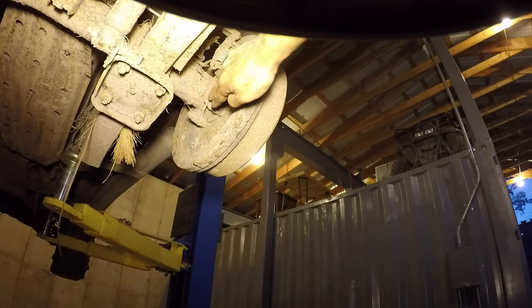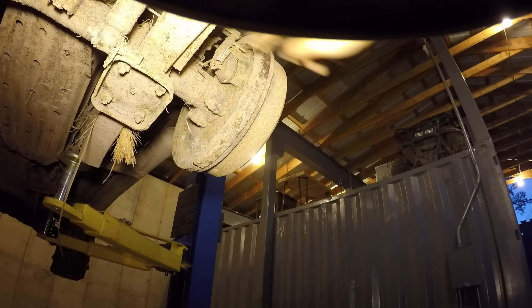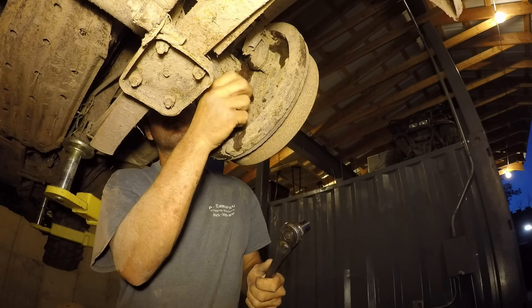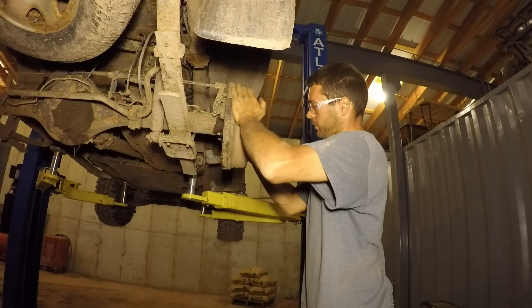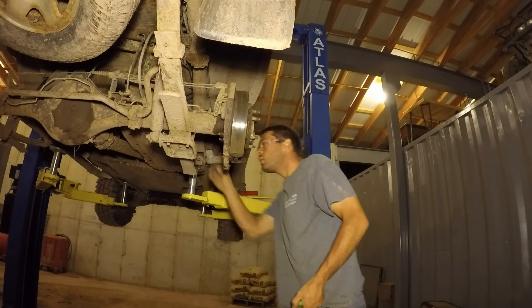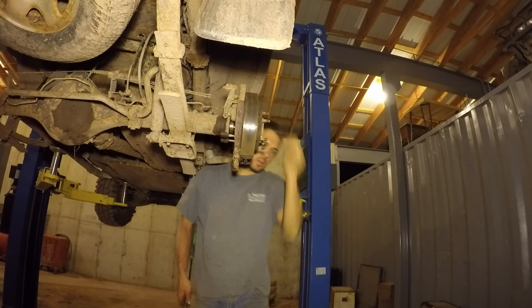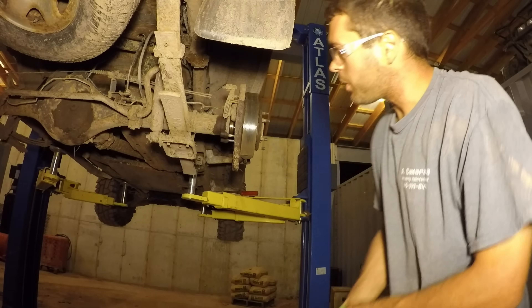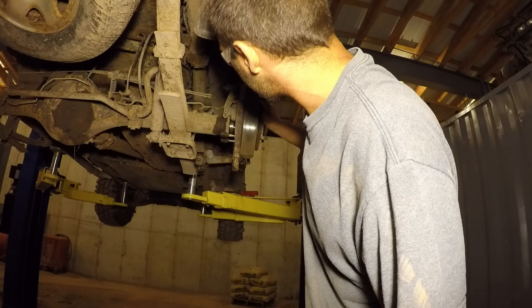These four bolts have to come out — one, two, three, four. You don't have to pull them out all the way, just enough to get the third member out.